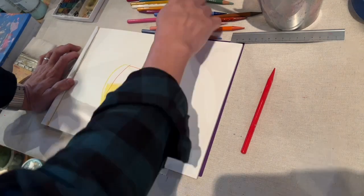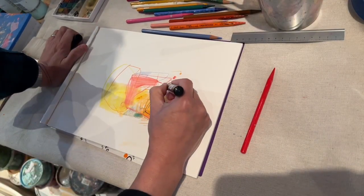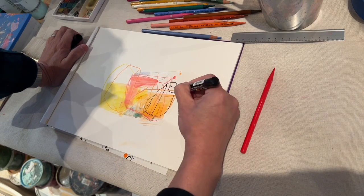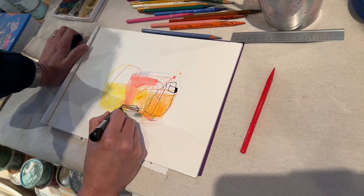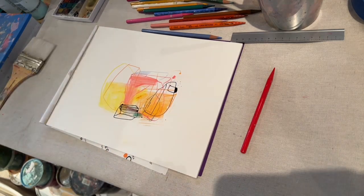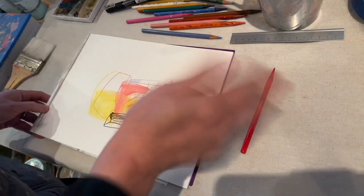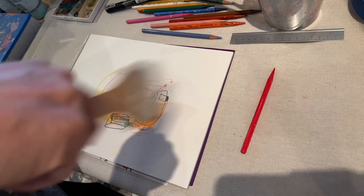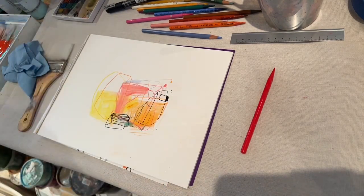Here I just start doing some underpainting using pencil and marker. I'm using Posca for the marker. It's really smooth and sharp — if you need a crisp line, you can really achieve that here.